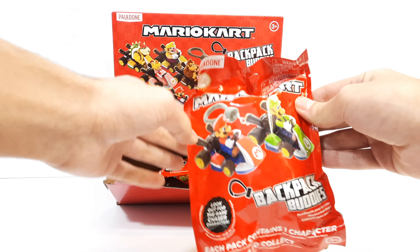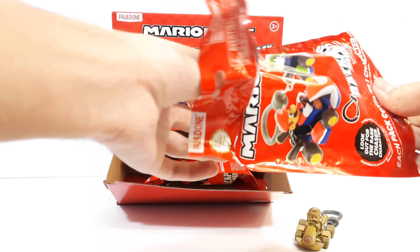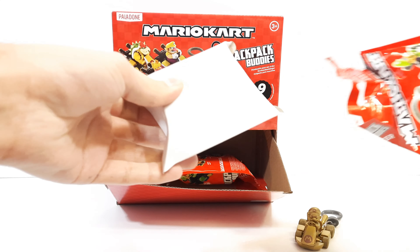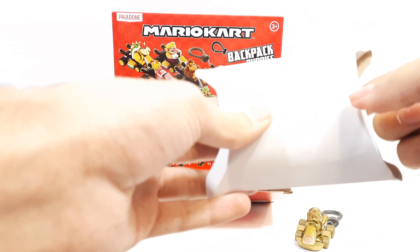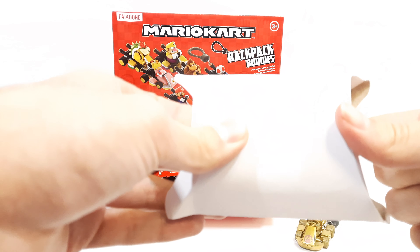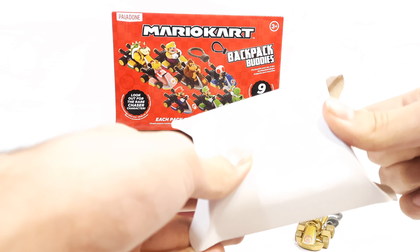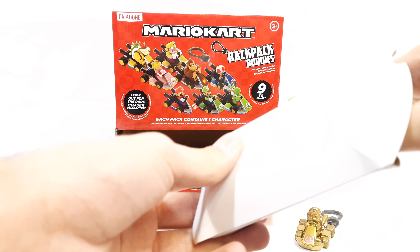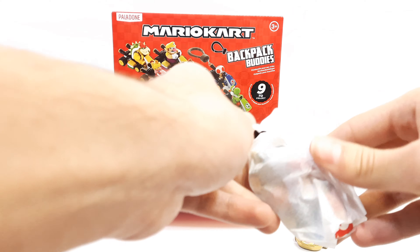Let's get started — we're just going to unbox this. There's a little rip here which is simple; you don't need any tools. The hard thing is there's a little window to look through, but sadly you can't see the figure at all through it, which is crazy. Collectors will probably buy a whole case just to be completionist, but younger audiences may just be happy with one.